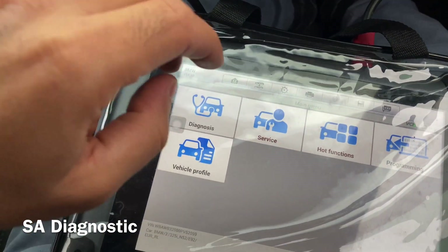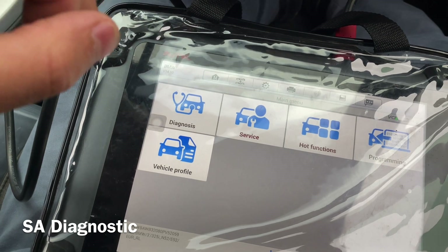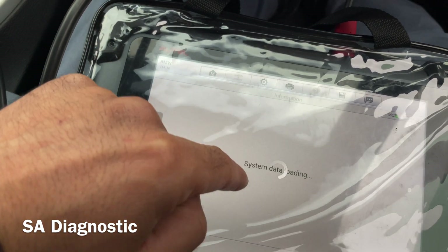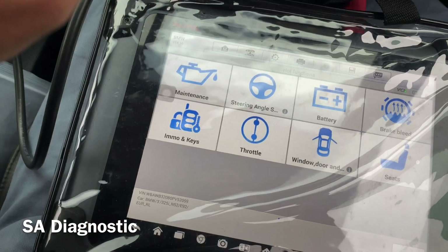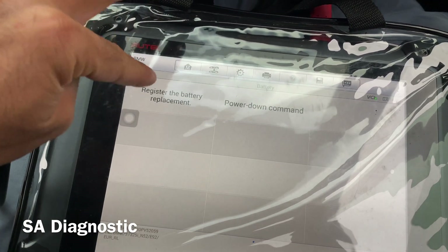We've got a BMW E92, 2007. The current battery that was on the vehicle was 70Ah and we've put a 90Ah on. However, there are two different options depending on whether you're going to put the same battery capacity on or a different one.